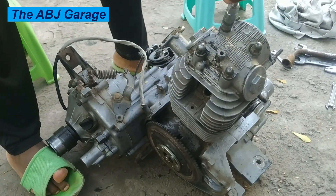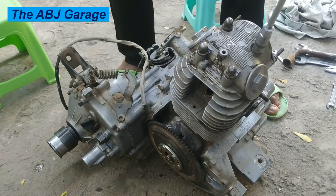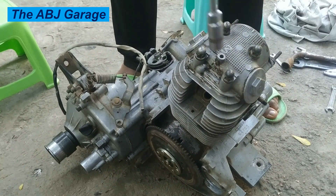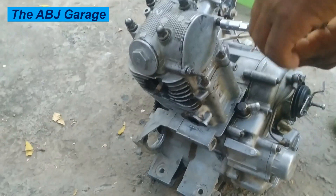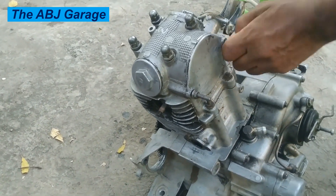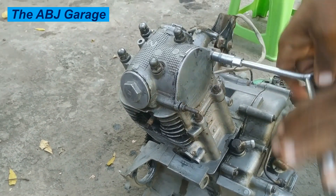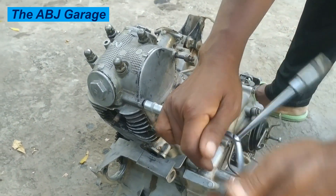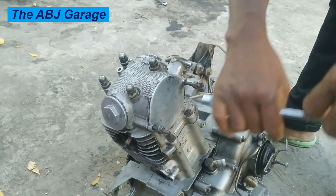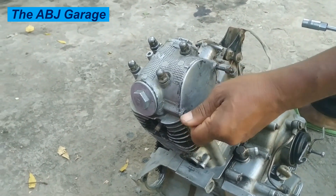Hello, dear viewers, a very warm welcome to our channel. In this video we are going to look at how to disassemble a four-stroke gasoline engine taken out of a Bajaj RE three-wheeler. The engine is not rotating because of a stuck piston, stuck connecting rod, and crankshaft. This is a result of oil starvation — the owner complained that the engine is no longer rotating, so we are going to fix that problem.